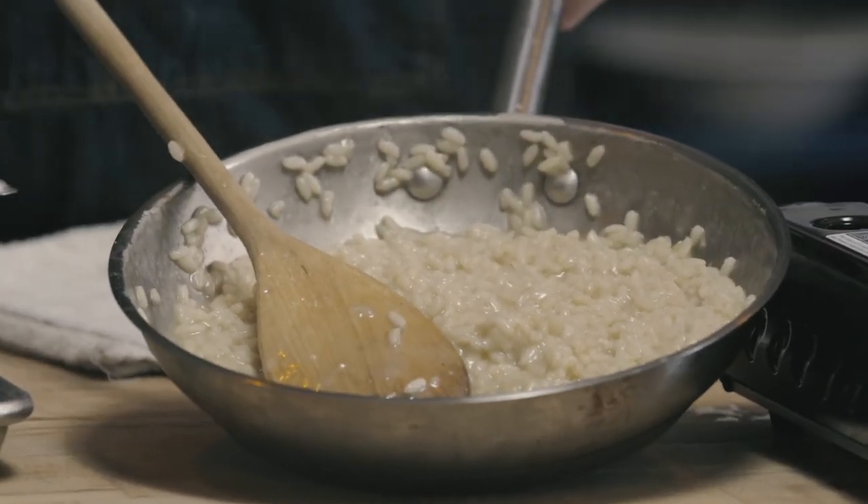As this continues to thicken, if we need to thin it back out before serving, just another addition of hot chicken stock or hot liquid stirred in will thin our risotto back out to the consistency that we want.